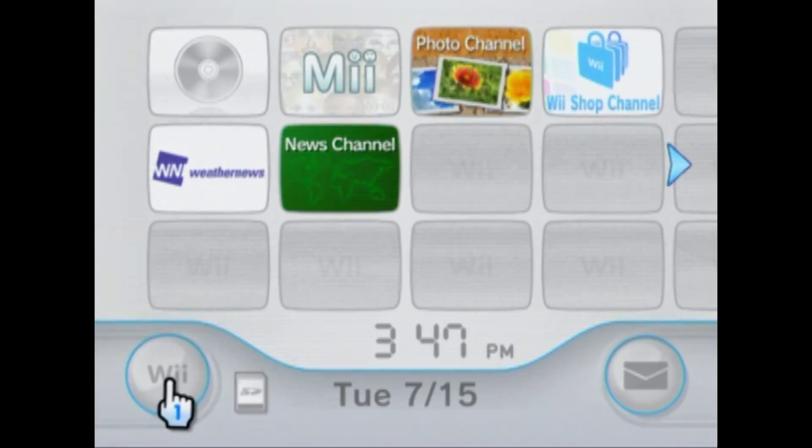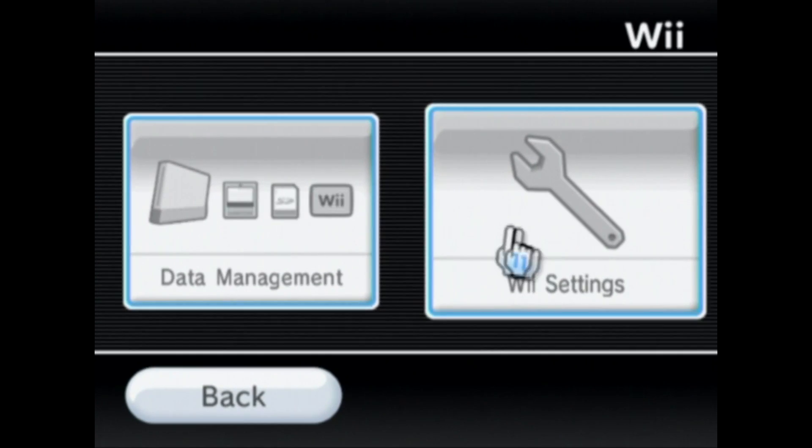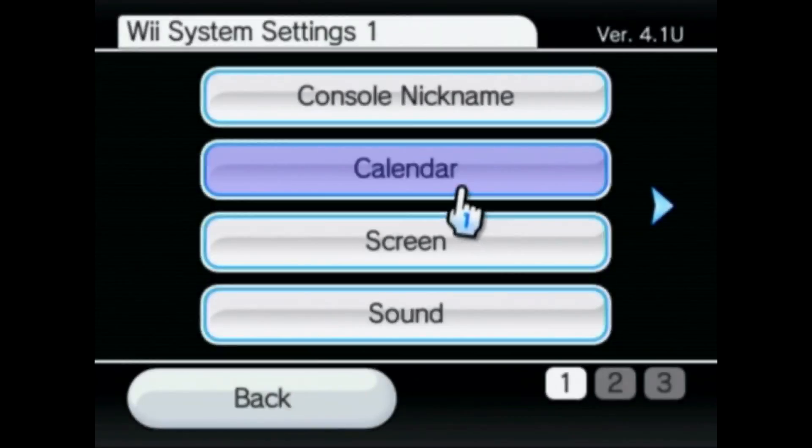We're gonna go into Wii options in the bottom left, then Wii settings. The first thing you're gonna look for is the version of your Wii. This needs to be 4.3. The letter doesn't matter because that's just your region, but it has to be 4.3.